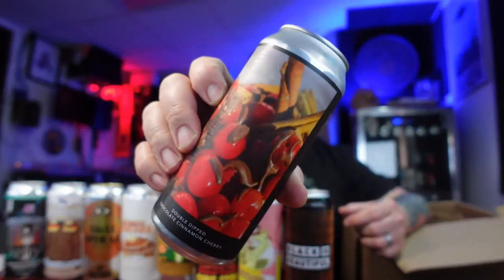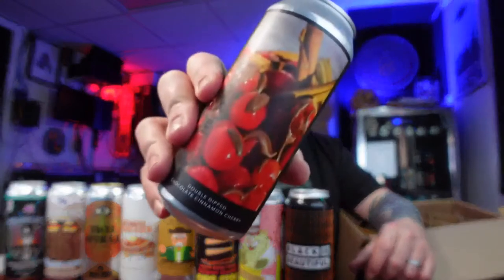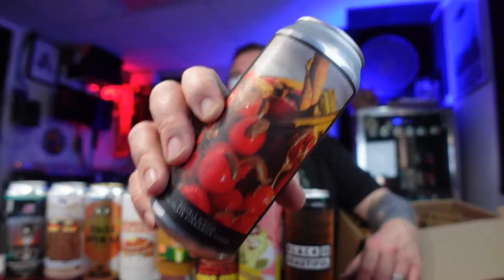Can-wise, we have three cans left. We have a shorty in here — Evil Twin, New York City. This is Double Dipped, a chocolate, cinnamon, and cherry imperial stout, 10% ABV. Canned on 11/4 — so about a month, month and a half old. 'Evil Twin Brewing, distributed by 12% Mount Vernon, brewed in Queens.' Not too shabby. I do like their cans — they just take a photograph of something and put it on the front. I dig that.